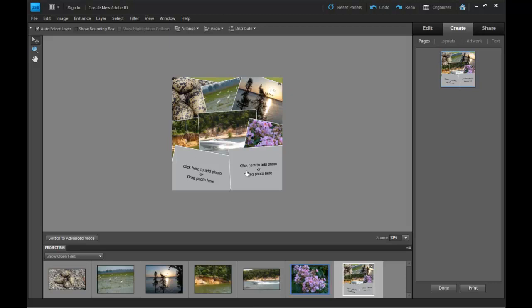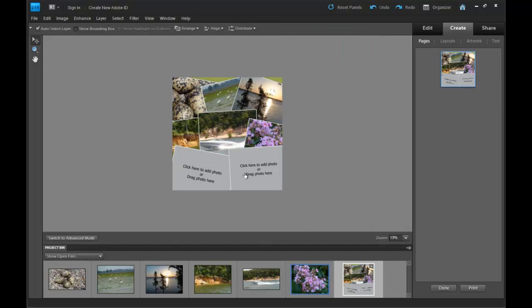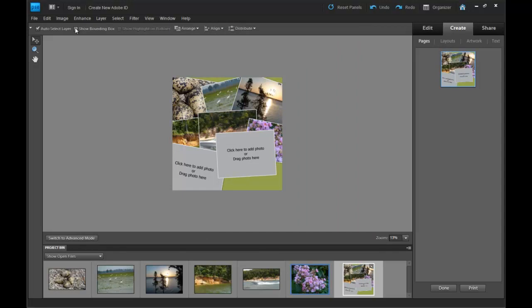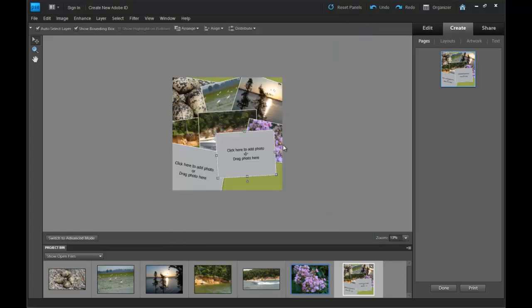As you can see, I have a few extra spots. You can actually come down here and click on them and import other photos if you wish — just select whatever photo you want, and I think you can use the Shift key to select more, then click Place. But I'll just delete these. Show Bounding Box needs to be checked — it's a lot easier to delete things that way. Click this box right here, hit the Delete key, hit Yes, and it's gone.